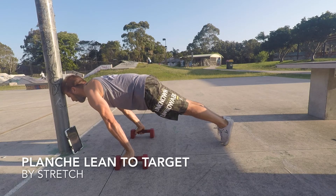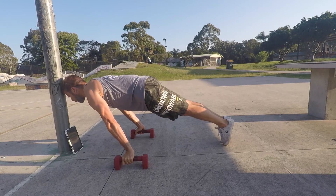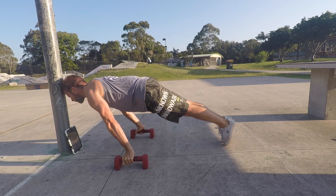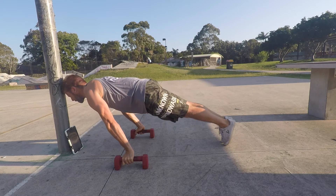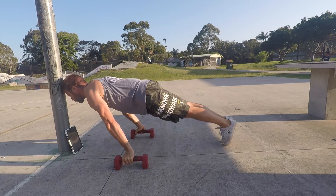Planche lean to target. The planche lean to target is one of my favourite exercises for building straight arm pressing strength. The idea of leaning to a target offers us an excellent path for progression. In this video I am using p-bars as my wrist mobility still requires more work, but the planche lean can be performed without p-bars if you have excellent wrist extension.